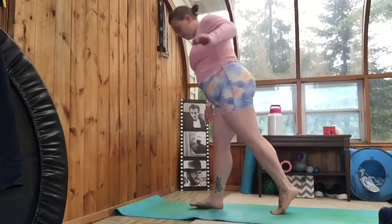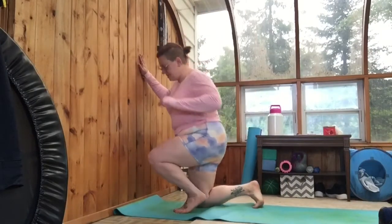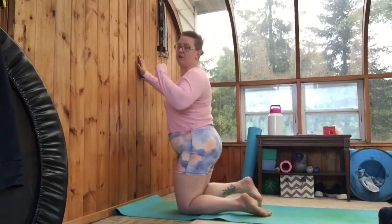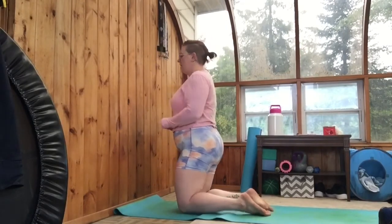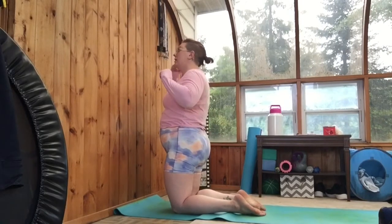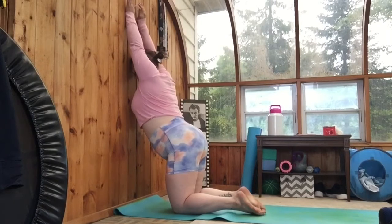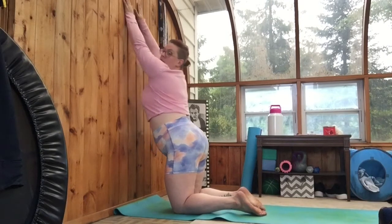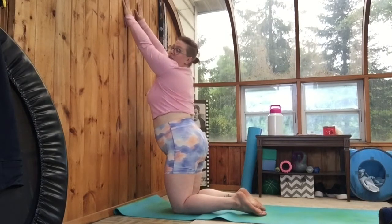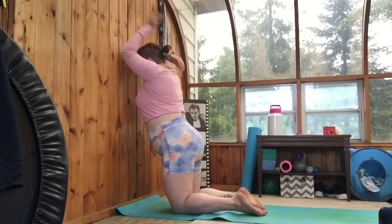Now we're going to do a puppy stretch on the wall and you can do this either standing or on your knees. Just so it's easier to see I'm going to go down on my knees — you can do it from here or in the standing position. You're going to want to get your chest as close to the wall as you can. You can do this either with your arms out, pressing your chest up against the wall. Or if that is a little outside of your range of flexibility then you can go on your elbows.